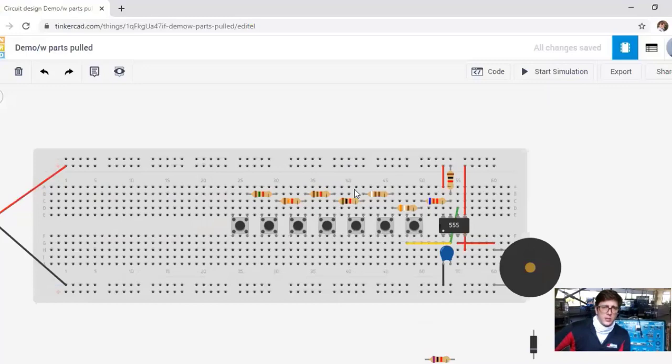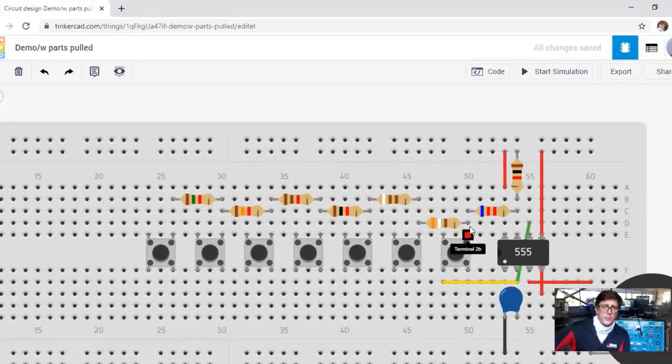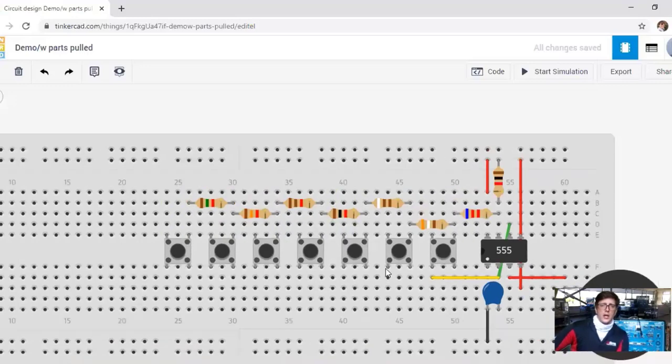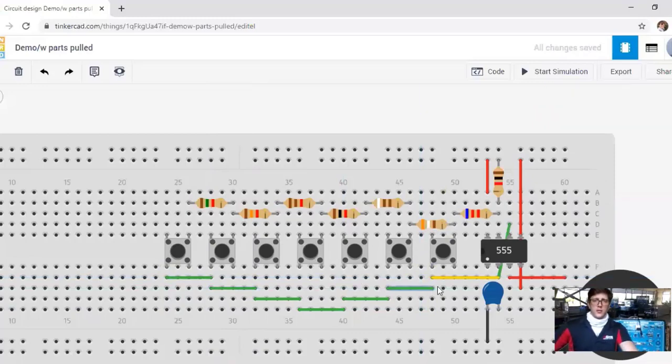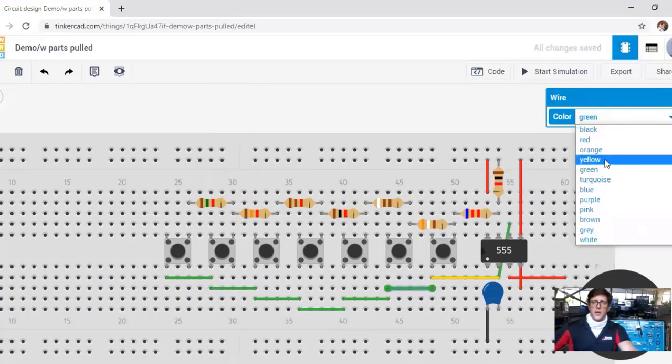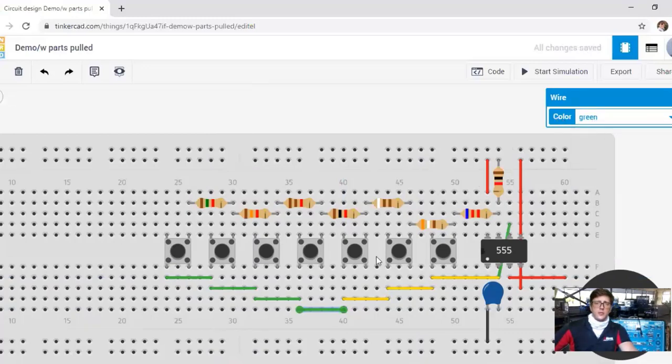Now we're connecting each of these 2B pins to a resistor — they're all connected all the way up. The last piece is putting a jumper from the 1A position on each of the toggle switches, basically connecting them all together in what I would consider somewhat of a strand, though it's a little more sophisticated than that.